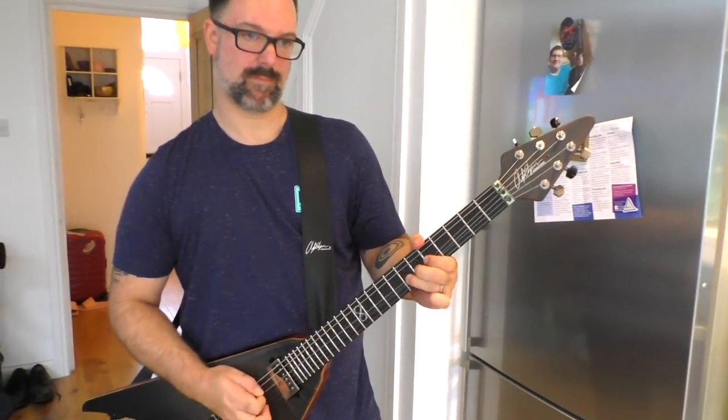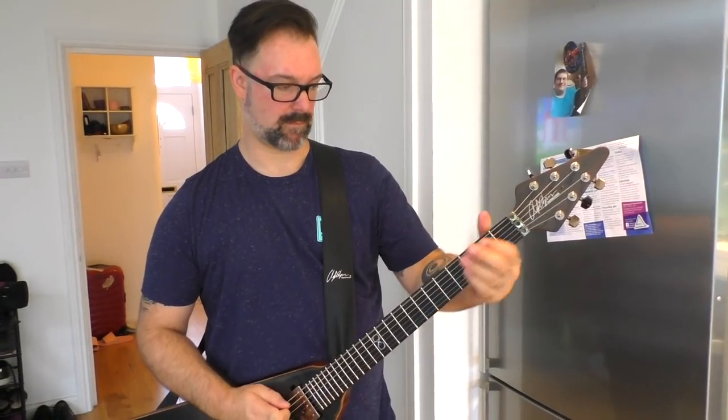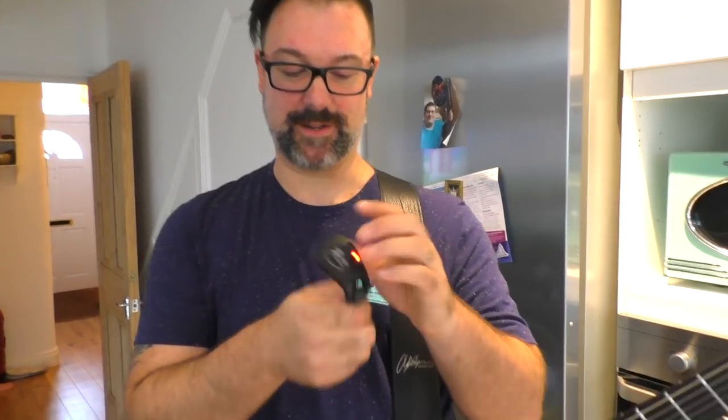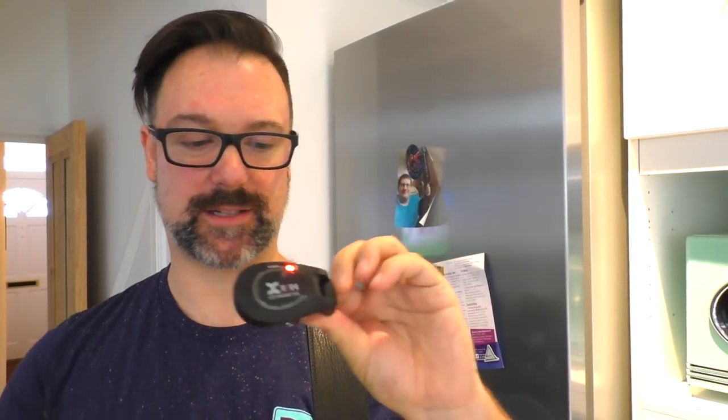We should conclude this demonstration. I have been Rob Chapman. This is my new guitar lead — the Xvive XU2 transmitter. They're really good, really affordable, they work really well. I'm very impressed. Take it easy — Chappers out.